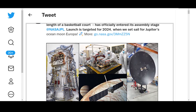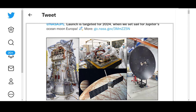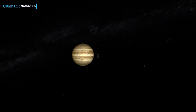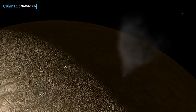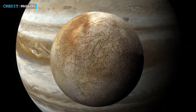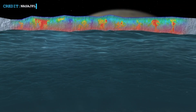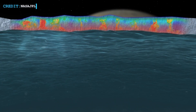Launch is targeted for 2024 when they set sail for Jupiter's ocean moon, Europa. Regarding the mission goal, NASA stated that Europa Clipper will orbit Jupiter and conduct multiple close flybys of Europa to gather data on the moon's atmosphere, surface, and interior. Its sophisticated payload will investigate the depth and salinity of the ocean, the thickness of the ice crust, and the characteristics of potential plumes that may be venting subsurface water into space.